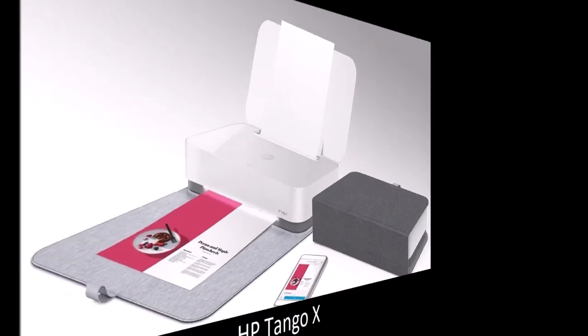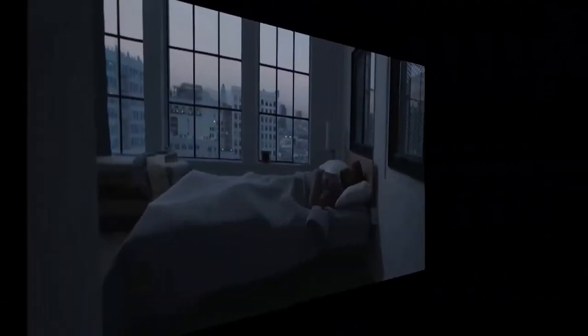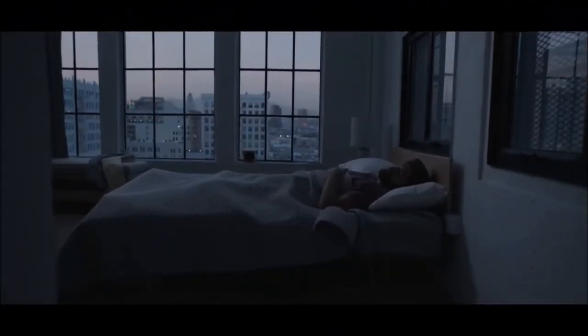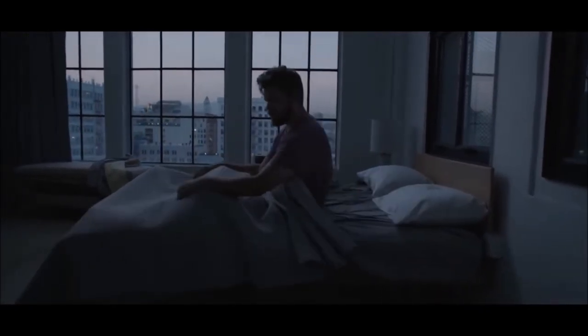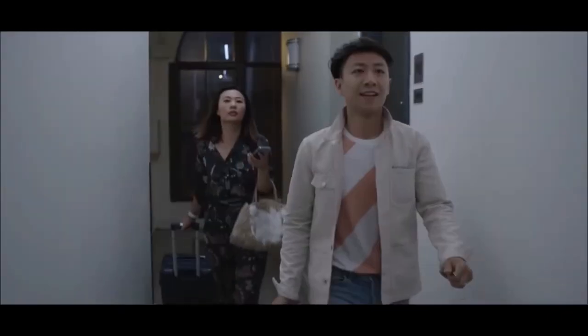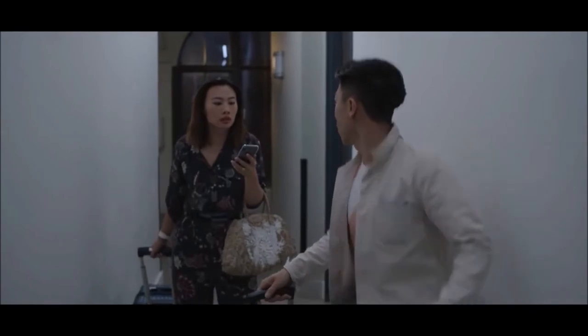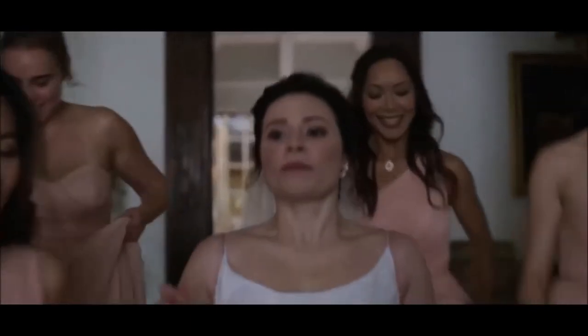HP Tango X: the best smart printer for smartphones and tablets. Although we are now living in a digital world where paper is about to disappear, there are still some documents that must be kept in hard copy. For these documents, the Tango X is the ideal solution. This small printer has no screen and almost no buttons — it does everything via app and voice commands, and is compatible with Alexa, Google Assistant, and Cortana.